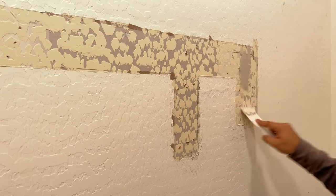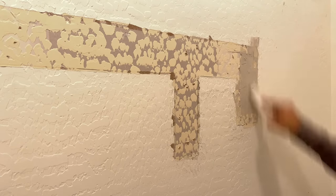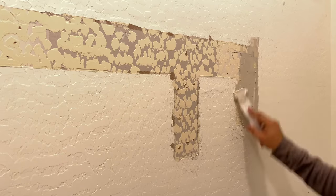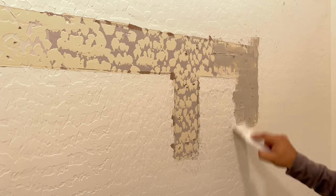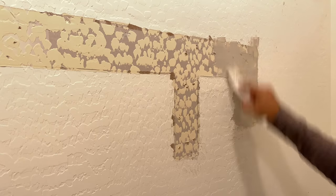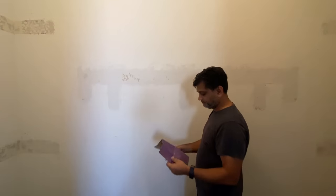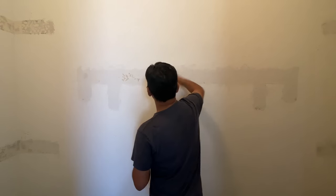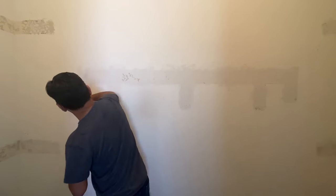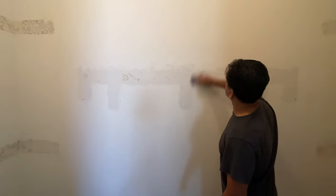I'm using regular joint compound and a plastic scraper for patching. If you do a good job here, it reduces your effort when sanding — and I hate sanding. Once done patching, use a high-grit sandpaper — either 400 grit or 220 grit — to do the sanding. And now we're into step three: paint and touch-ups.